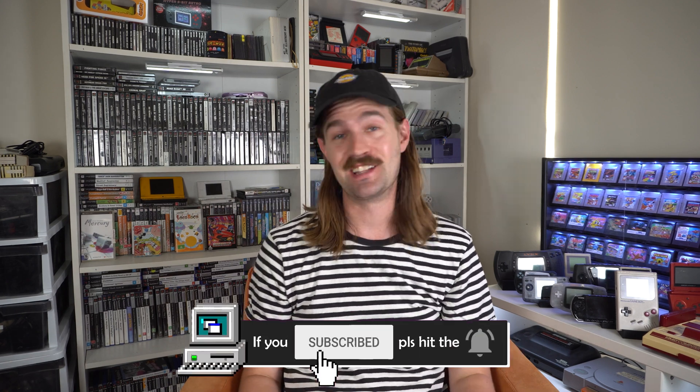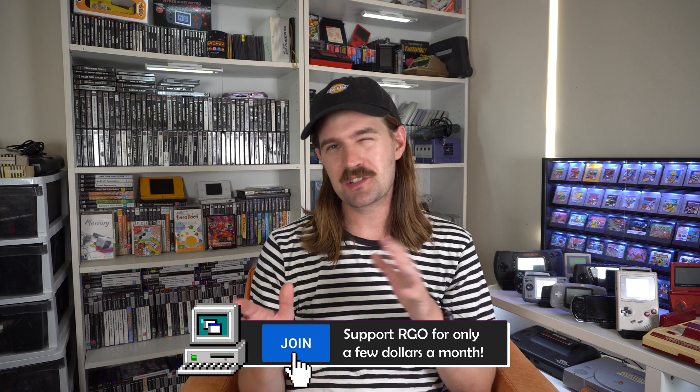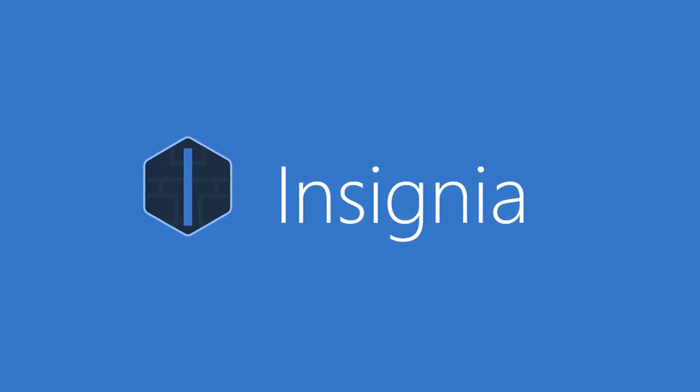Today I'll be showing you how to set up a stock Xbox console to run the new Insignia online service, which is a replacement for the Xbox Live service which ceased operations in 2010. There is an official guide on the website, but I'm going to go the full throttle with the soft modding of my particular Xbox. Today I'm going to show you how to mod an Xbox with Rocky V and then how to install Insignia on top of that.